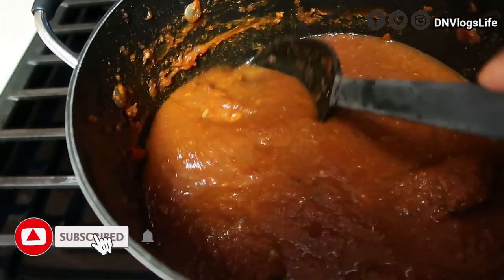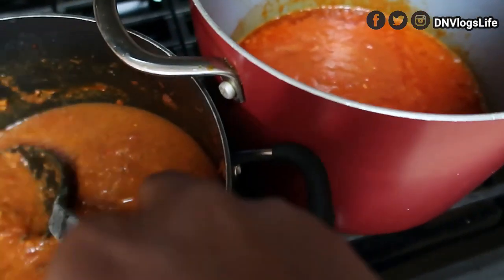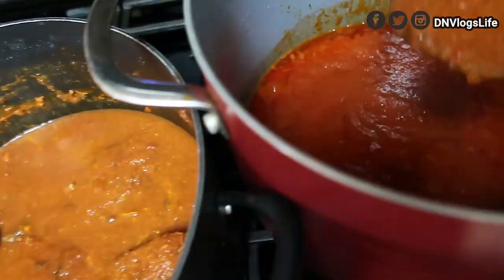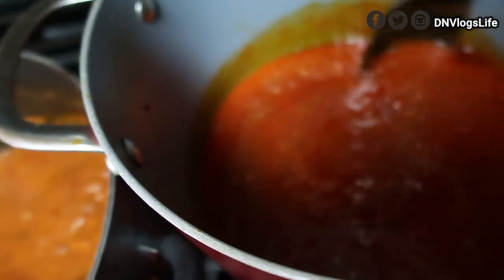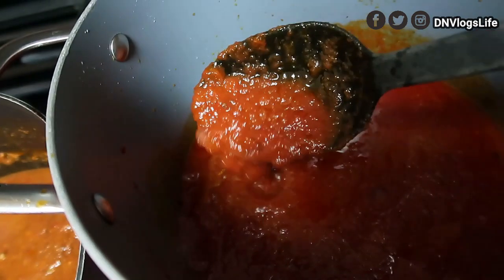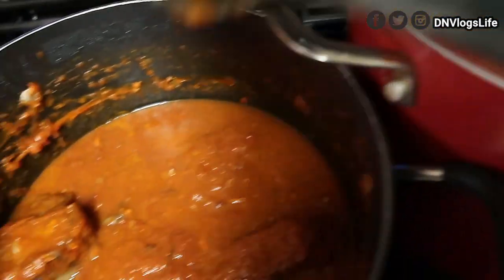Now, because this is fish stew, here's another tip: don't add your fish in yet, because you don't want your fish to become too soft. So I'm gradually mixing the stew and checking the thickness — I'm liking this thickness.